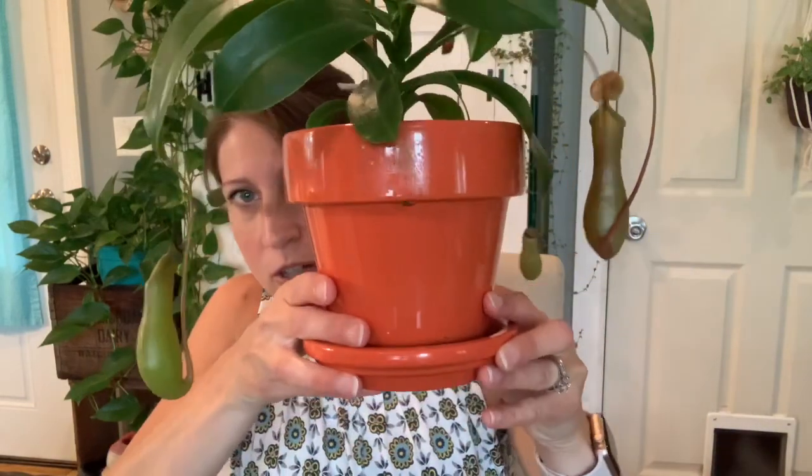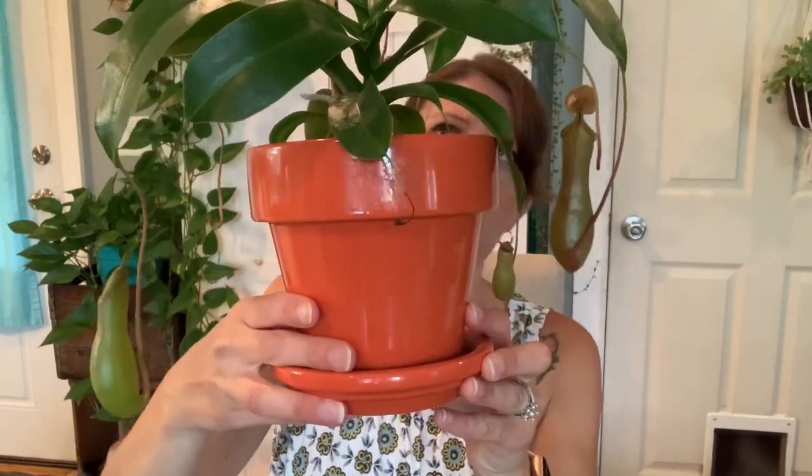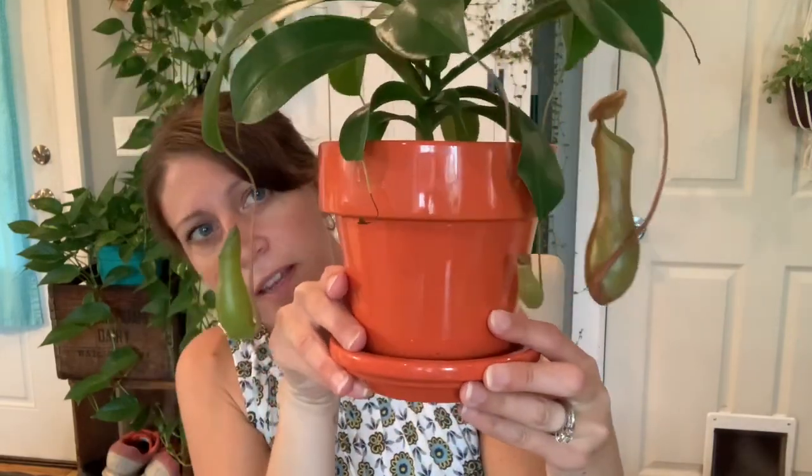As you can see, it does have a couple of pitchers — I've got about four on there right now. Sometimes it'll grow a pitcher and the pitcher will dry up and die, and sometimes it'll get bigger. I'm not sure what causes that to happen. I'll do a little close-up of the big one so you can see what's inside.